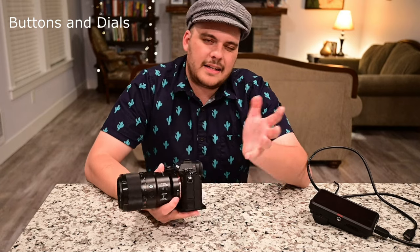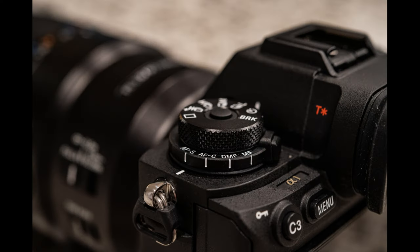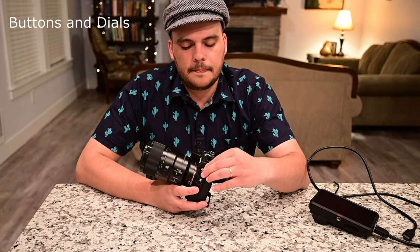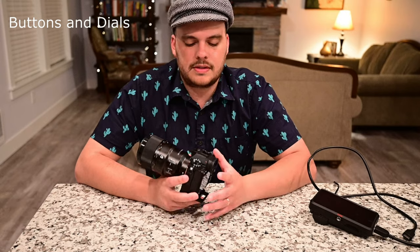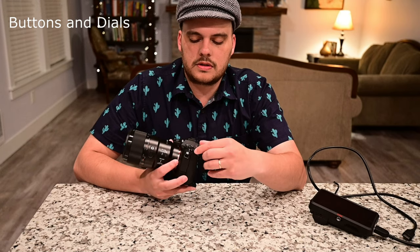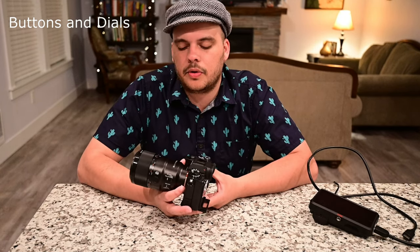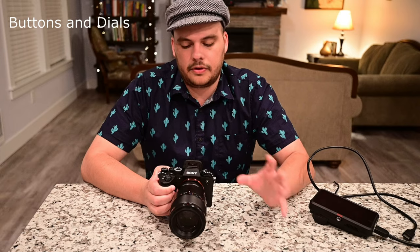One thing I kind of don't like is this drive dial on the left side. You have your main drive with a lock — you can shoot high speed, medium, or low, set a timer, or do bracketing. I believe if you do high plus, you'll be able to shoot 30 frames per second at 50 megapixel photos in silent mode. What I really don't like is the autofocus type dial — you can choose autofocus continuous, autofocus single, or manual focus on the dial itself, and you can't really do that in-camera. This requires you to physically adjust the dial underwater, which can be annoying.